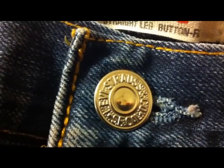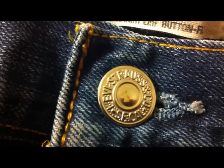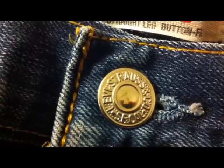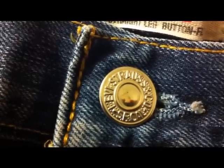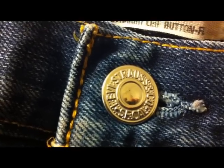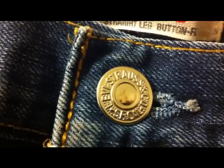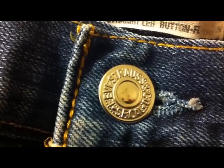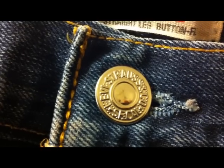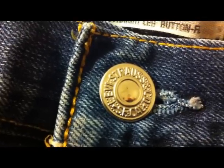Moving on to the button style. You can see it's got a very clear cut — very nice — 'Levi Strauss & Co SF Cal', which is San Francisco California. What you should look out for with the fakes is if they look like they're coated in something, or if around the edge of the text there are small blobs or manufacturing errors. The genuine Levi buttons will be very nice like this one.